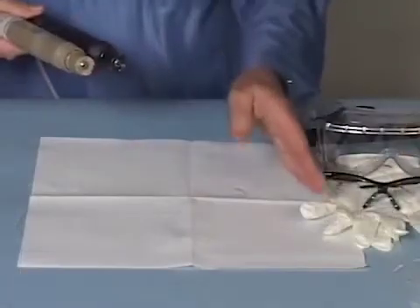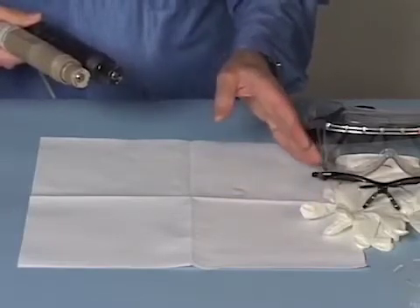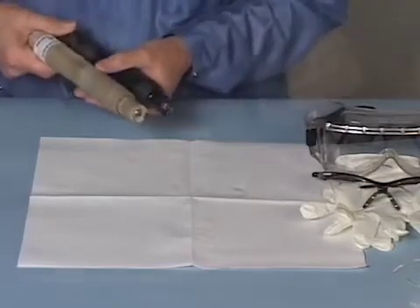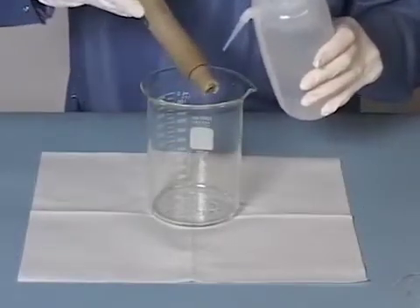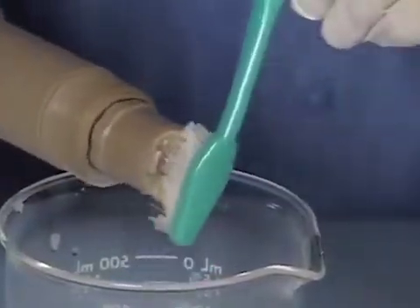It is a good idea to wear gloves and safety glasses to protect your hands from your process water. The buffer solution won't harm your hands. First, clean any debris from the probe head by rinsing with DI water and gently scrubbing with a soft bristle brush as needed.